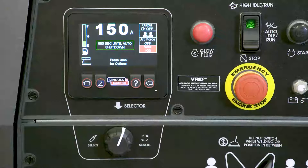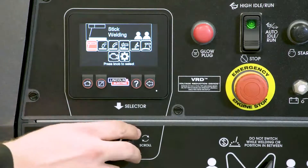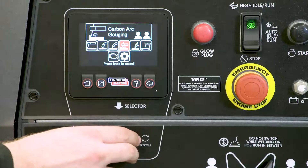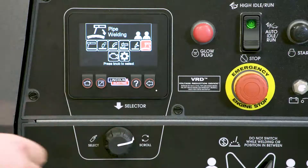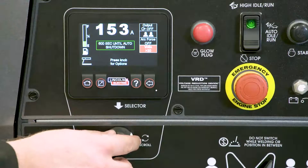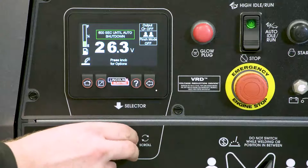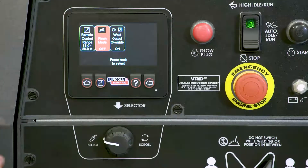Using the LCD screen is very simple. To switch welding modes, start by pressing the Home button. This brings you to the main menu, where you can select between stick welding, MIG flux core gas shielded welding, flux core arc welding, carbon arc gouging, TIG welding, or pipe welding. Press the control knob to select a welding mode. You can then use the control knob to change your welding amperage or voltage. Pressing the control knob again allows you to change features like arc control, remote options, or pinch, depending on the mode you are in.